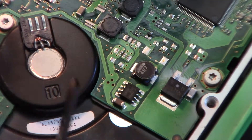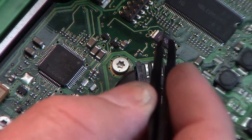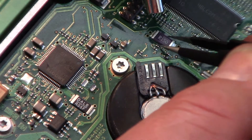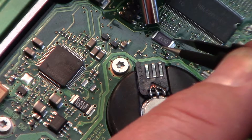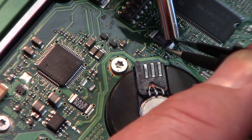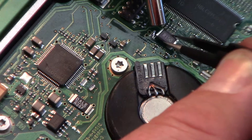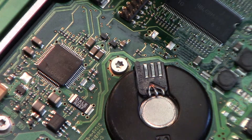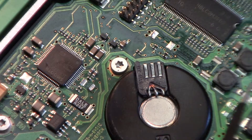I pulled before I should have - the solder wasn't heated up yet. Let's see that one right there. Boom - yeah, you've got to make sure the solder is totally heated before you pull the component, or it can snap the connector, especially if you're going to reuse it.